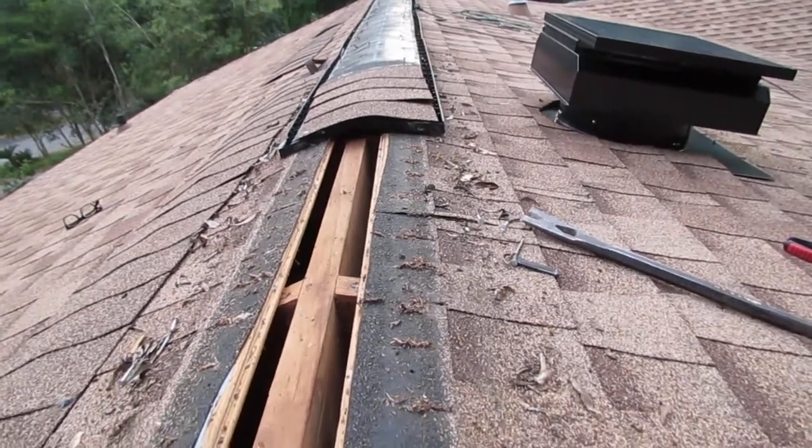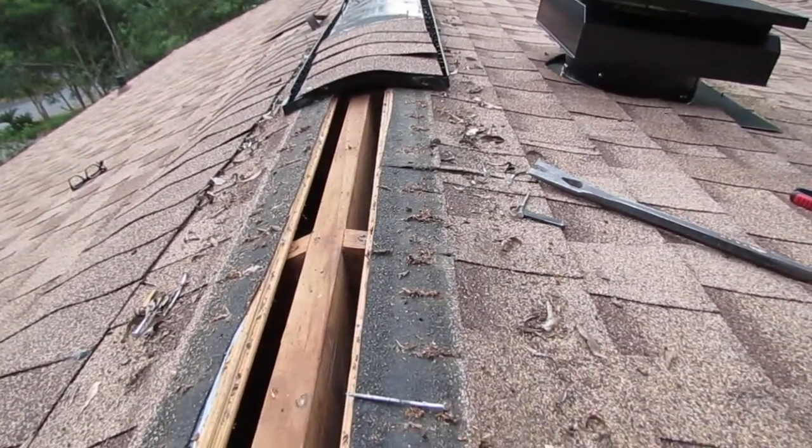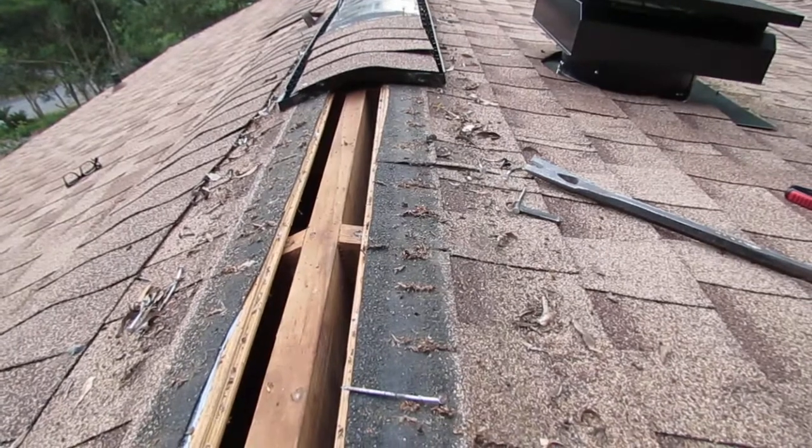The way this is supposed to work is if you have a naturally aspirated attic, the cooler air, in theory, is supposed to come up through your soffit vents and exit out the top.